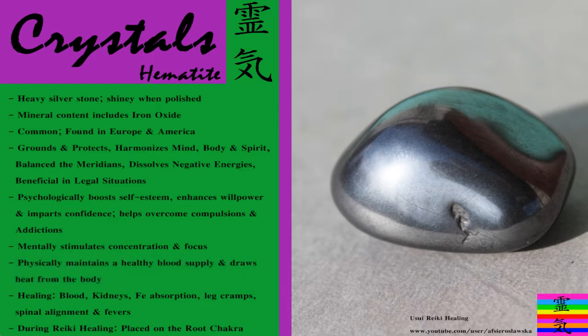I remind you that you should only use this when you want to remove unwanted heat. In healing it's used to help with blood problems, kidney problems, iron absorption, leg cramps, spinal alignment, and fevers. And during Reiki we can place it on the root chakra.